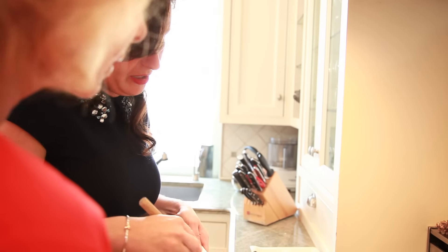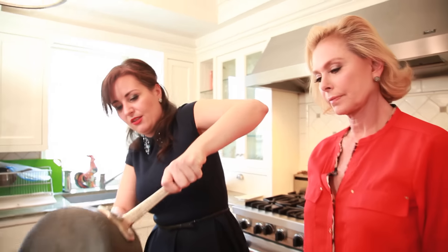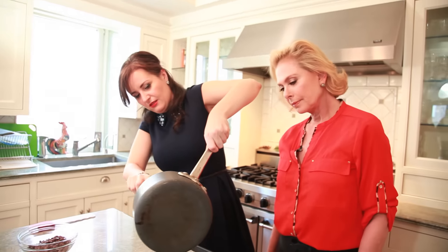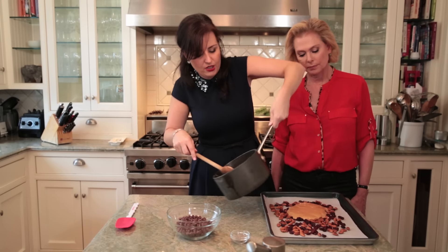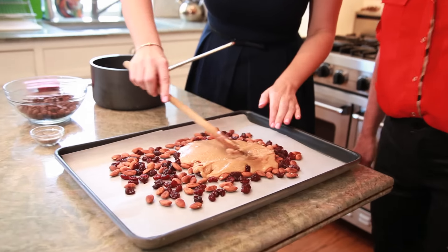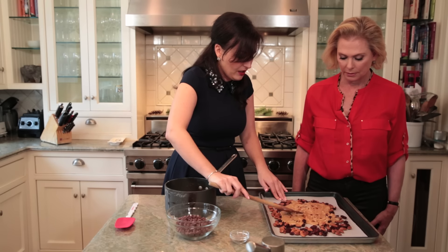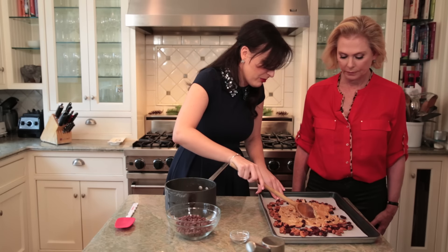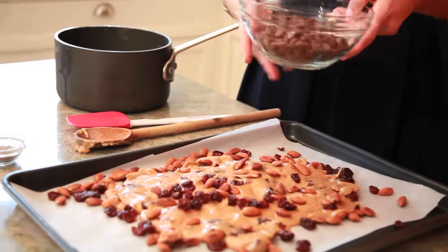Now it's all incorporated, so I'm gonna quickly move over to our lined baking sheet and just pour it over. It doesn't look like much right now, but you're going to spread it all over — you want it to be a thin layer, so just keep moving it around until it's spread out enough. It'll separate a little as it starts to cool, which is totally fine.